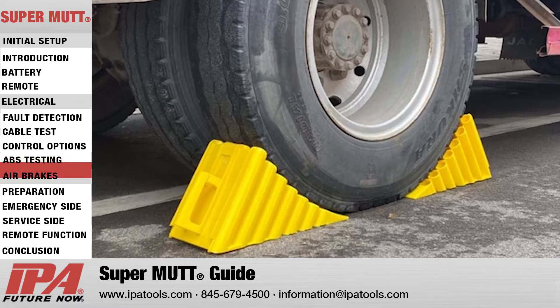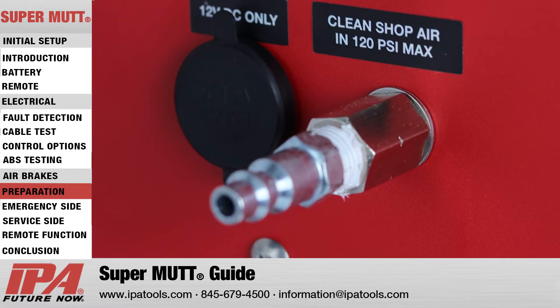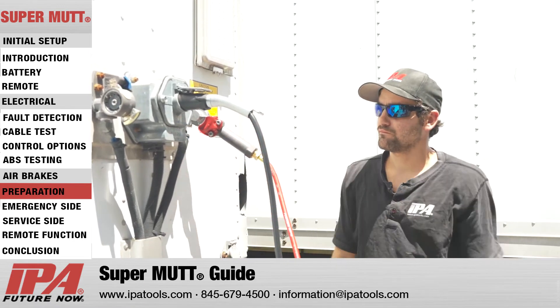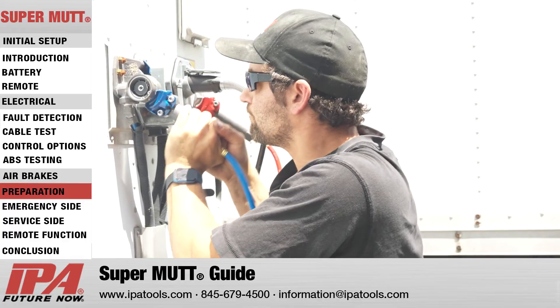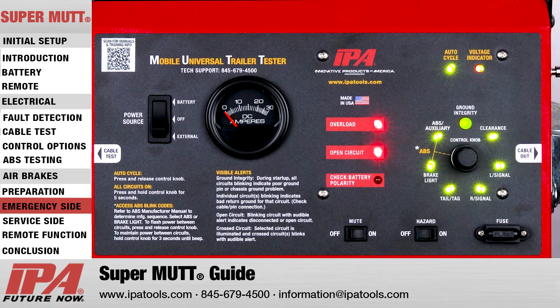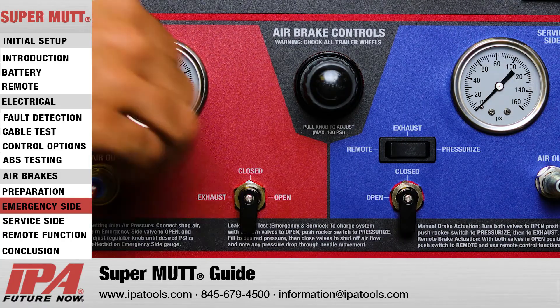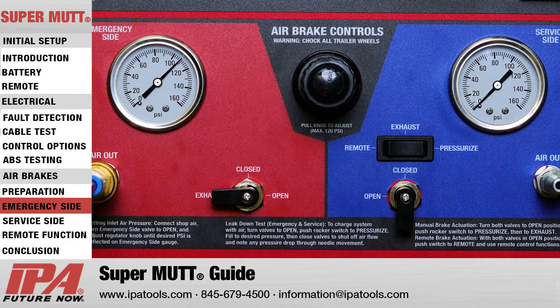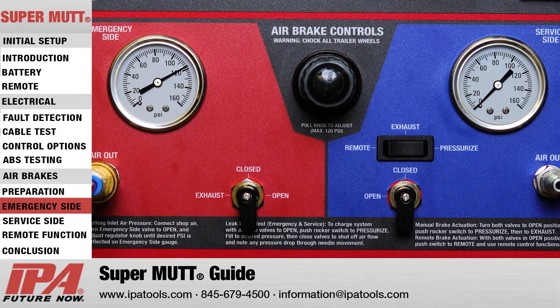Before testing trailer air brakes, ensure that the trailer wheels are safely chocked to prevent rolling. First, supply clean shop air via the shop air input port. Next, connect both the service and emergency side glad hands to the trailer, ensuring a proper seal. To leak down test the emergency side, first ensure the unit is powered on. Then open the emergency side ball valve and use the internal regulator to set testing pressure. Once the desired testing PSI is reached, lock the regulator in and close the emergency side ball valve, paying close attention to the emergency side air gauge for any pressure loss, which would indicate a leak in the system.